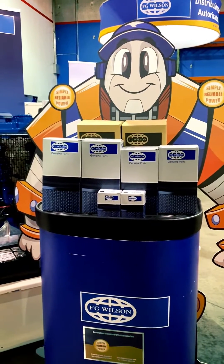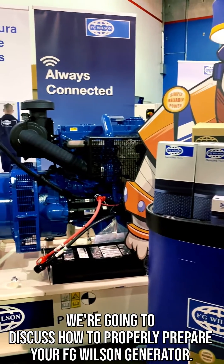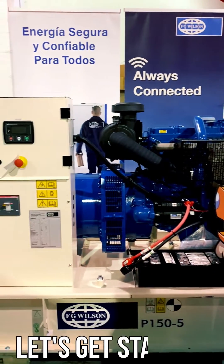Hurricane season has begun, which is why today at SRP Americas we're going to discuss how to properly prepare your FG Wilson generator. Let's get started.